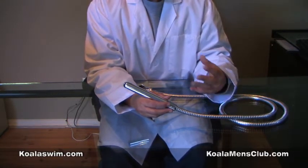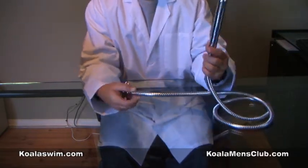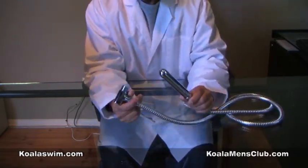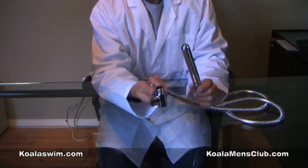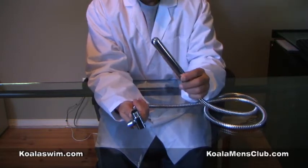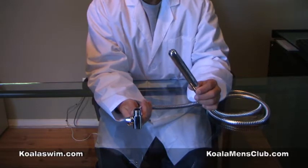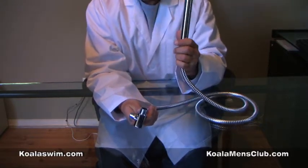Now, there are many ways to do it. This device I have here is one of the newest devices — it's called a shower blaster. What it does is it hooks to the outlet in your shower. You put a little lubrication on this and a little lubrication on your rectum.